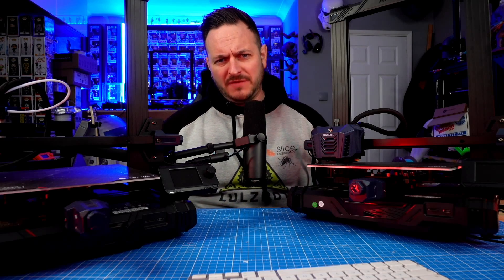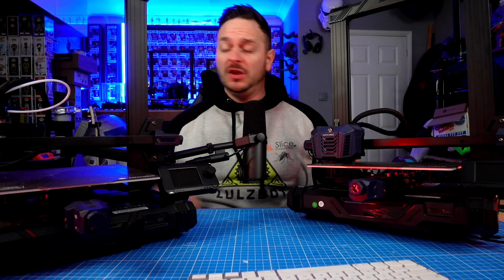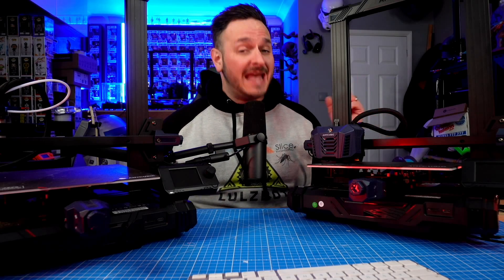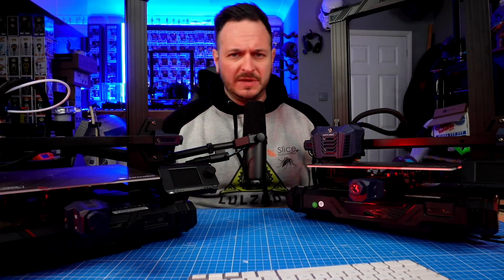What is going on, friends? Sam Printers here, back with a comparison video. Today we're looking at the Anycubic range — specifically the Anycubic Cobra Go versus the Anycubic Cobra Neo. These are both Cobra range printers from Anycubic's brand new lineup.